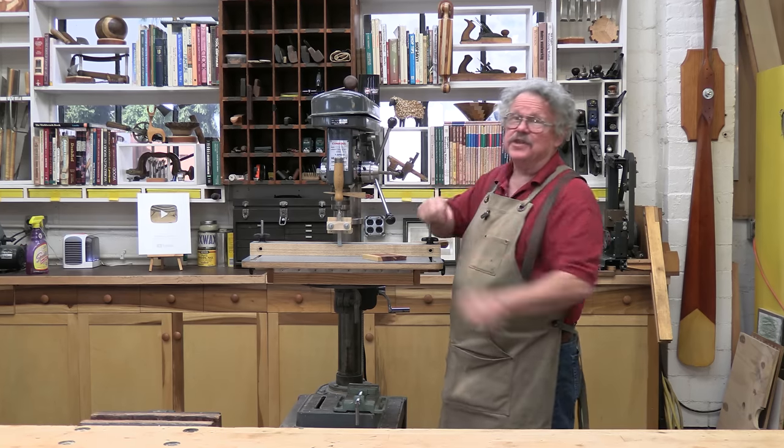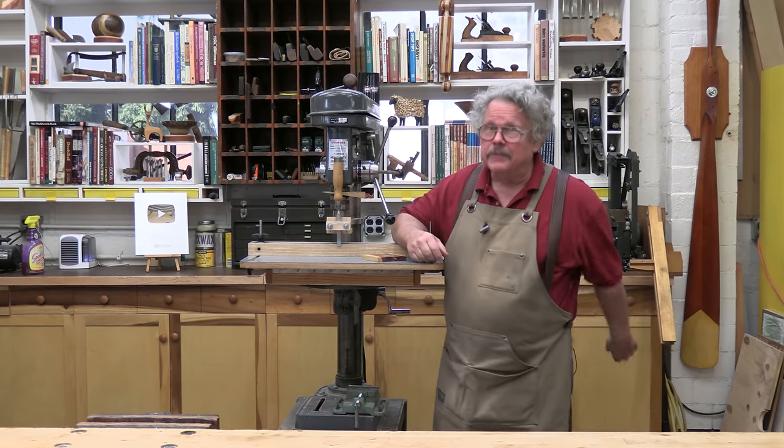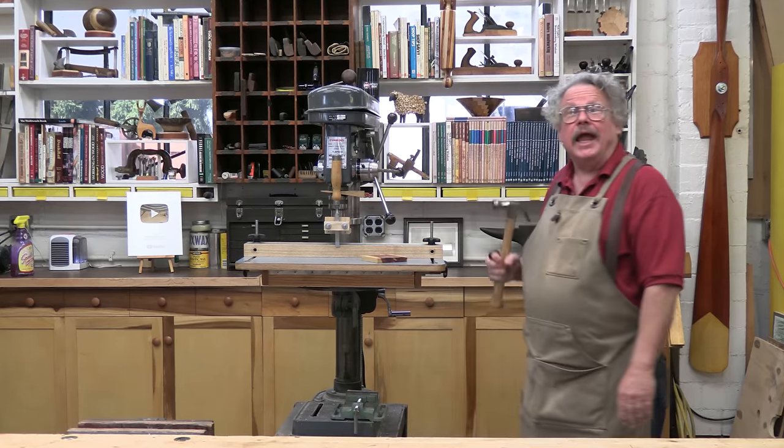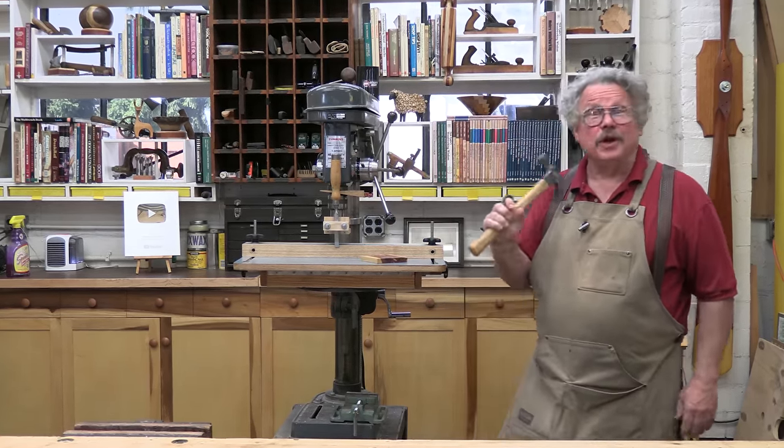In the meantime, the plans for this useful little jig are at our store. The link is either hovering over my shoulder, or you can find it in the description. And as always, thank you for your kind attention.